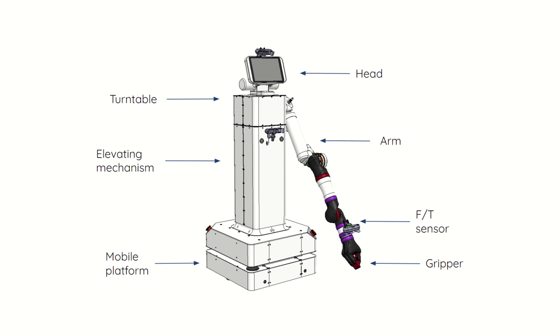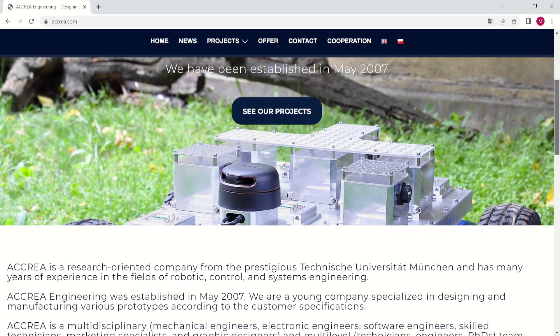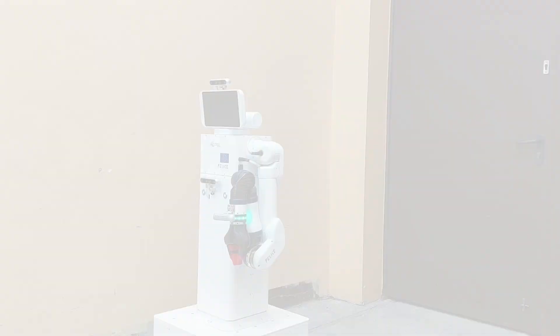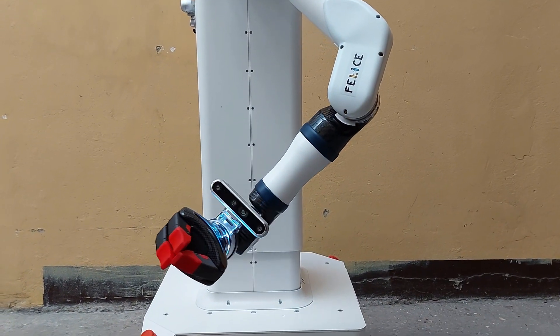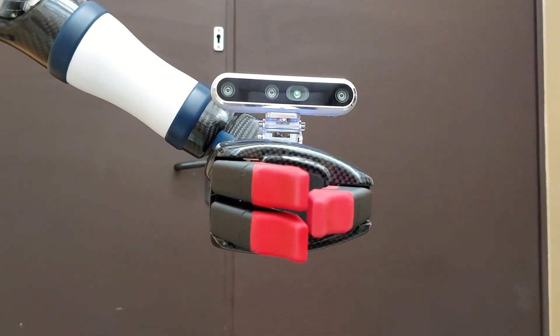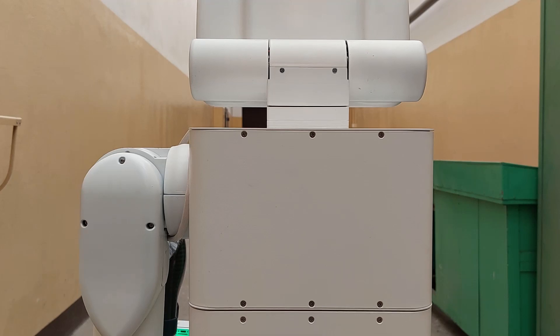The robot consists of seven main components that have been designed and built by Acrea Engineering, a robotics company based in Poland. Through the use of an anthropomorphic manipulator with a three-fingered gripper that adapts to the shape of the gripped object, the robot can assist production line workers by, for example, holding parts in place and bringing tools.